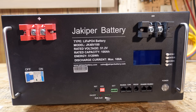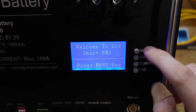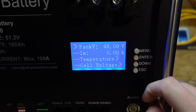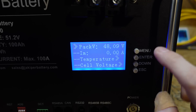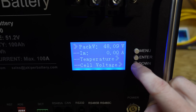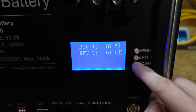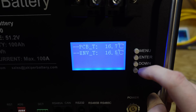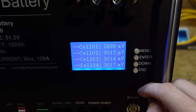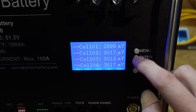We have a power on-off switch. So let's take a look at what this BMS has. We'll push the menu button and start with analog info. The pack voltage is 48 volts — I've already discharged this battery so this is not the way it shipped. Temperature information shows we have four temperature sensors, a PCB sensor, and an EVT temperature sensor, so a total of six temperature sensors. Cell voltages are all around 2.9 to 3.0 volts — again, I already discharged this battery prior to filming.